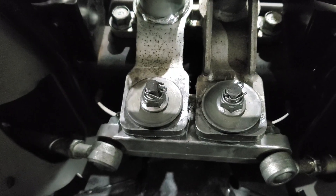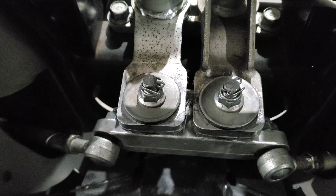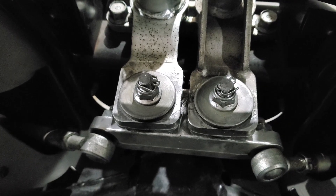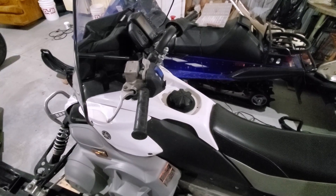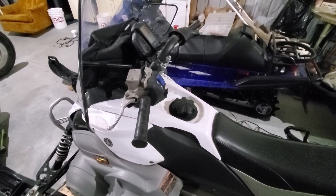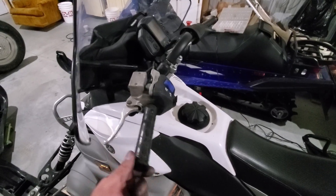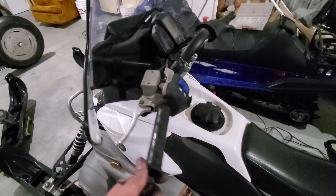Now we're going to go ahead and start putting the front end back on the machine. I'm not going to show that whole process because I showed how it all came apart. Then we will see it once it's all back together and compare the slop that we had before. So back to kind of recap the before — this is what we had when we first started, slop-wise. I'd say that's at least an inch, probably better than that. This is what we started with right here.